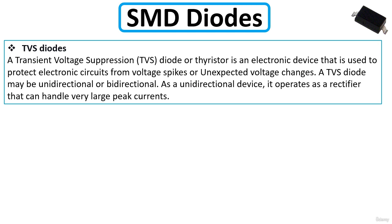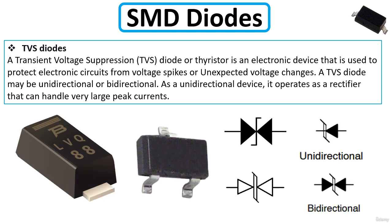A transient voltage suppression (TVS) diode is an electronic device used to protect electronic circuits from voltage spikes or unexpected voltage changes. A TVS diode may be unidirectional or bidirectional. As a unidirectional device, it operates as a rectifier that can handle very large peak currents. This is the symbol for the TVS diode.